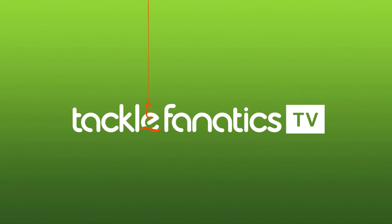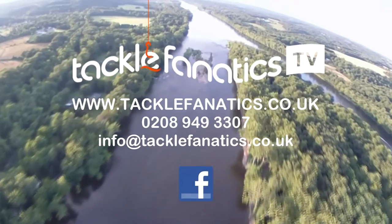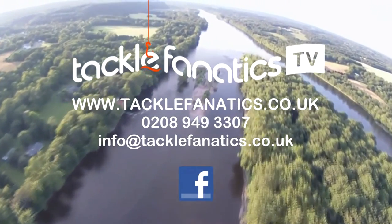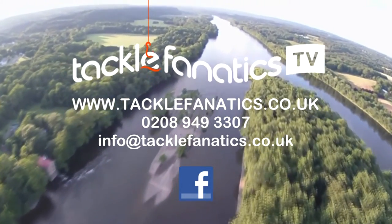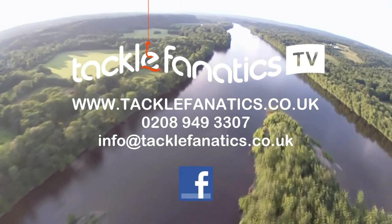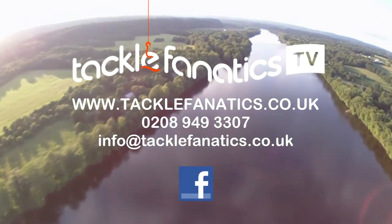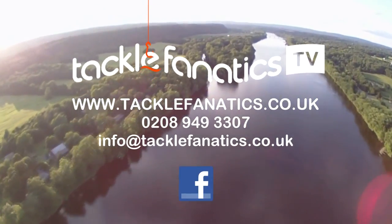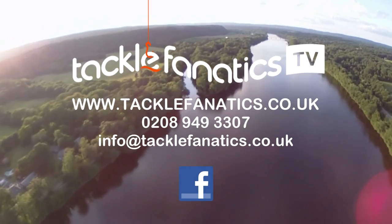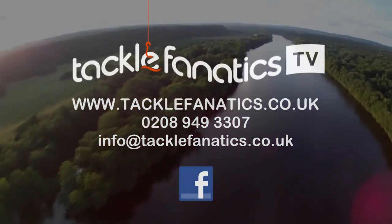Tackle Fanatics stock a massive range of top quality beds and bed chairs to keep you comfortable on the bank. We also offer finance deals for those who want to spread the cost of their tackle purchase. To check out our range or for further information please visit our website at www.tacklefanatics.co.uk or call 0208 949 3307 for advice from our friendly customer service team. Tight lines from everybody at Tackle Fanatics.